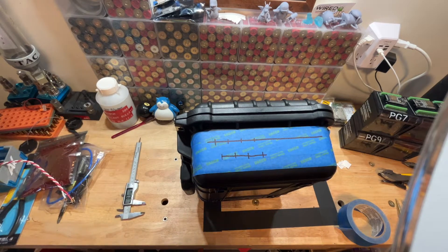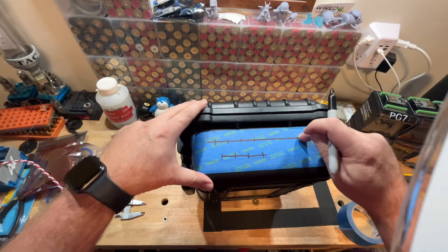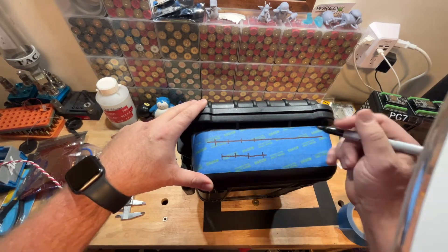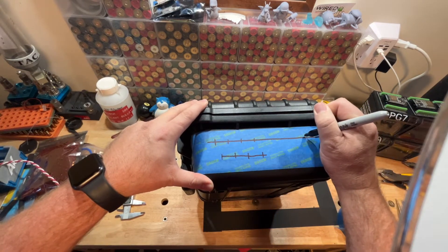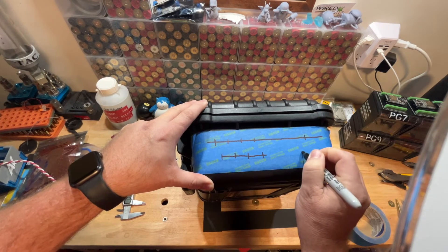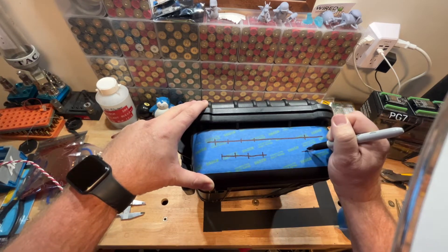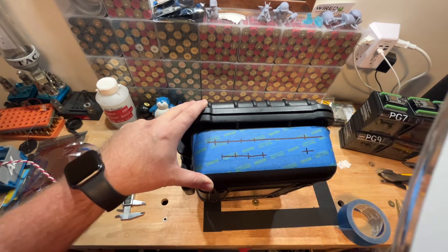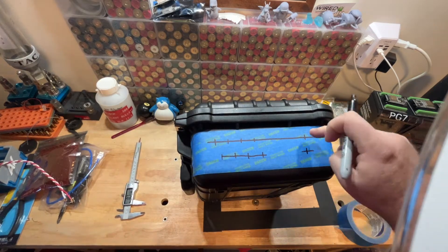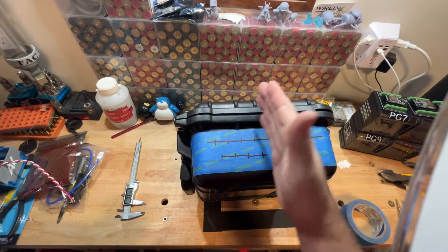Now I'm going to do two more holes on the right-hand side. The top hole is going to be for my data, and the bottom is for power. I followed those same lines to keep everything nice and even. I like to keep the data and the power separate — that's why I put the data on top and the power on the bottom.